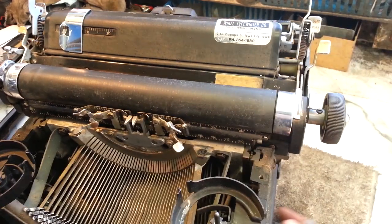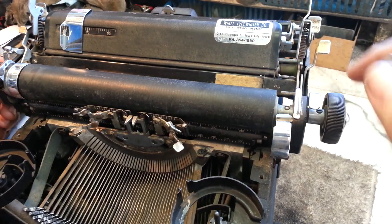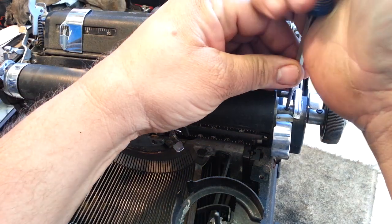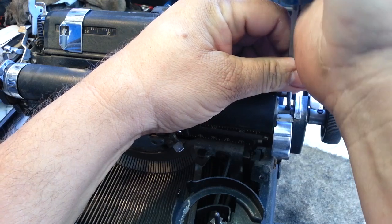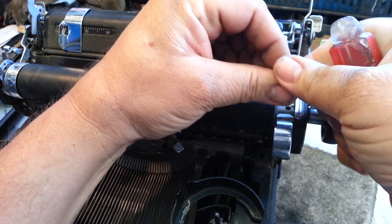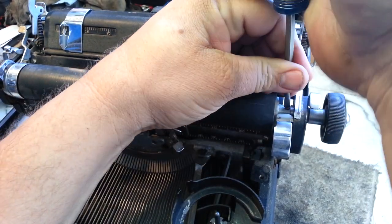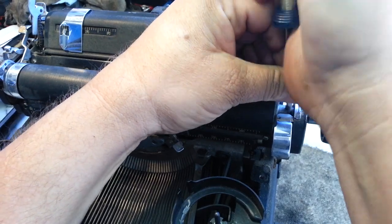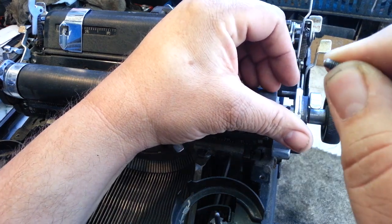This side, depending on which model it is, some have a cover here, some don't. This one's got a cover — just move it out of the way and there's set screws on the platen in here. That's what you want to remove. One of these is longer than the other, and it fits into a little hole. So that's the short one right there, and the long one's going to be right there — that fits into a hole that's in the shaft.